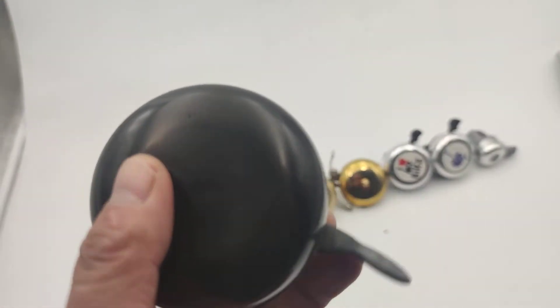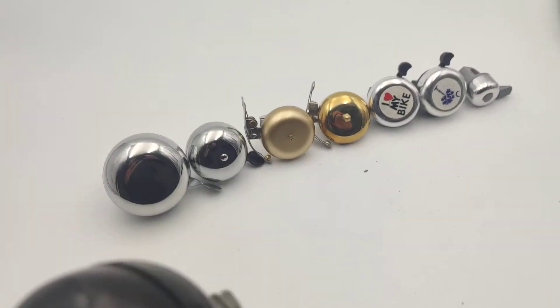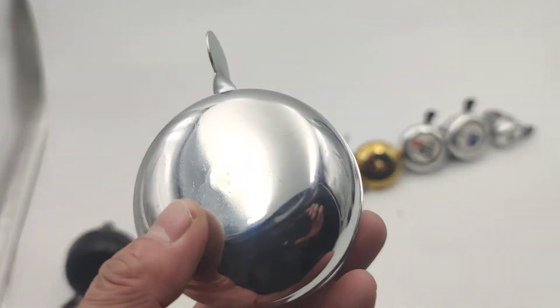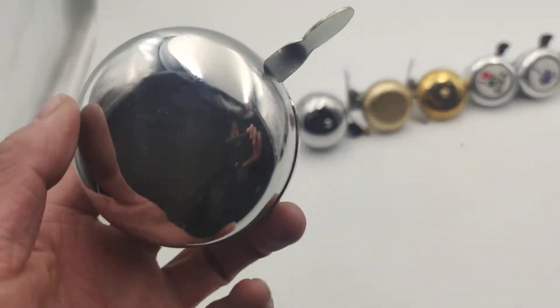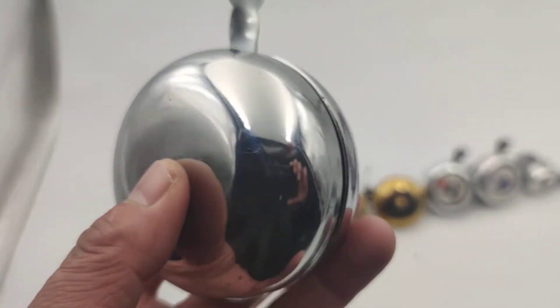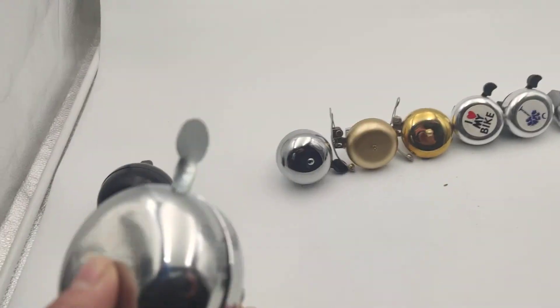The black one is quite heavy, it weighs 300 grams, and it's louder of course. This chrome one has the same diameter but it's 250 grams — slightly lighter than the black one.